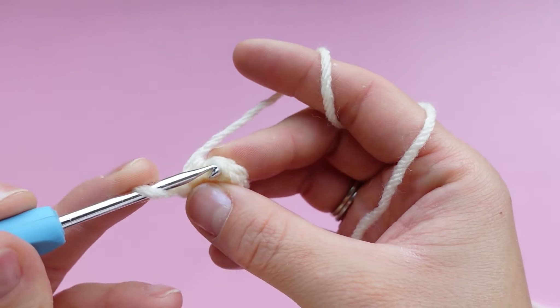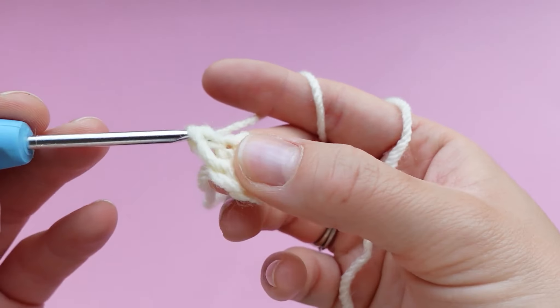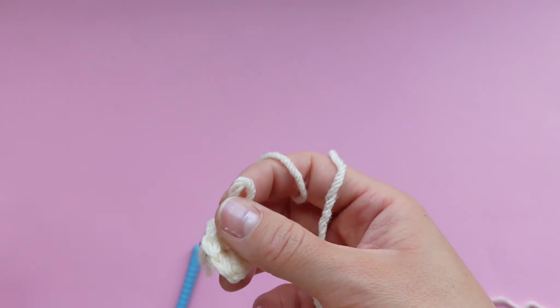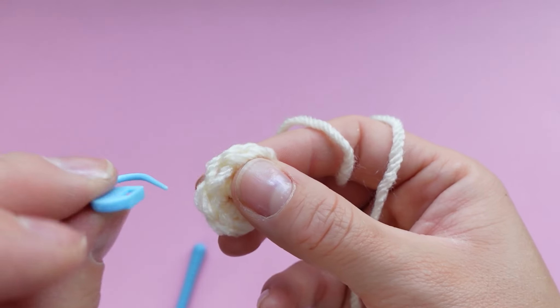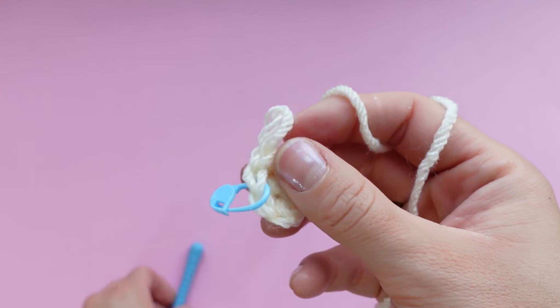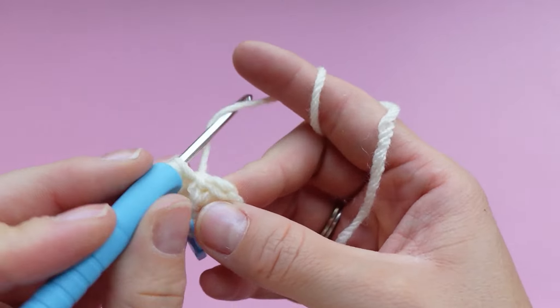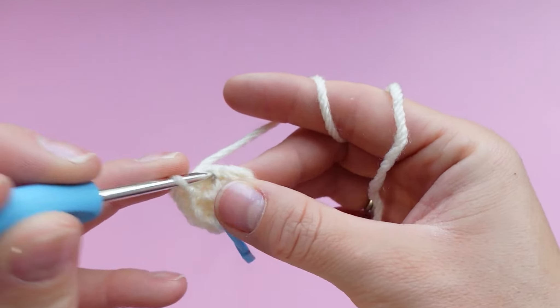Now we can continue. Single crochet into the first stitch — you're going to place two single crochets in that stitch, then pause and mark the first stitch that we made, so the second stitch back from your hook. In this round we're going from six single crochets to 12, so we're going to be doing two single crochets in each stitch around the circle — increasing in every stitch.